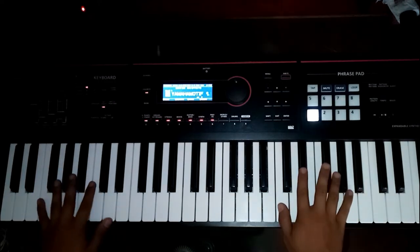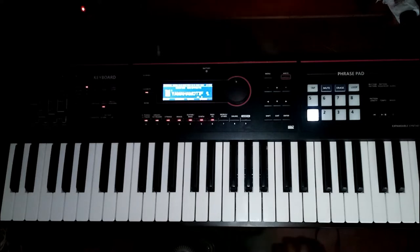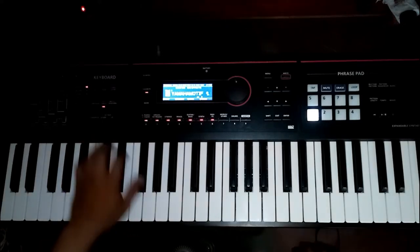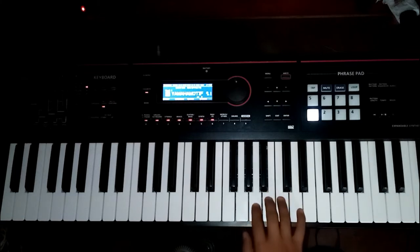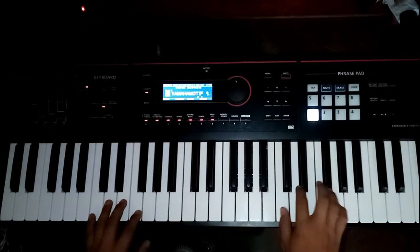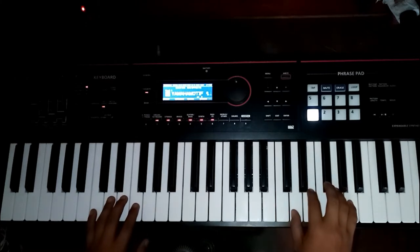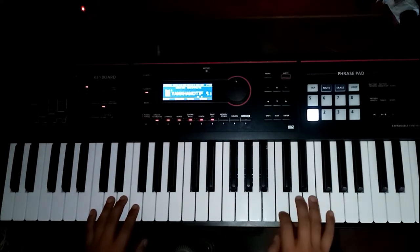Meron namang keyboard na mahaba — tinatawag na 88 keys. Dapat, ang kukunin ninyong keyboard is touch sensitive. Kasi meron yung iba na bibili na lalako lang — hindi nagba-flat yung tunog niya. Iisa lang yung volume. Katulad nito, kapag mahina lang yung touch mo, mahina lang. Kapag nilakasan mo, lumalakas.